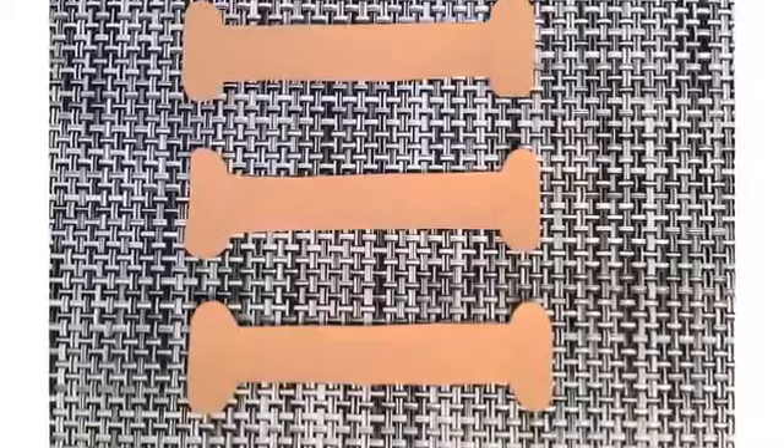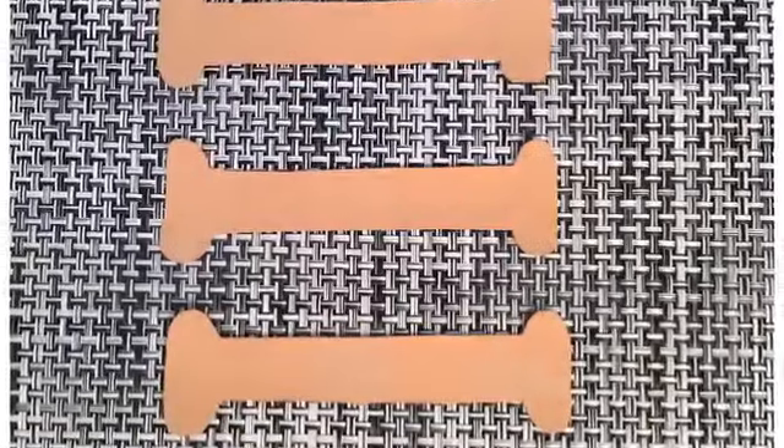Hello, I'm Julie Tupler and I'd like to introduce you to the Together Tape. This tape is used to help heal a diastasis recti. It is used in conjunction with the diastasis rehab splint to help the healing process go faster.